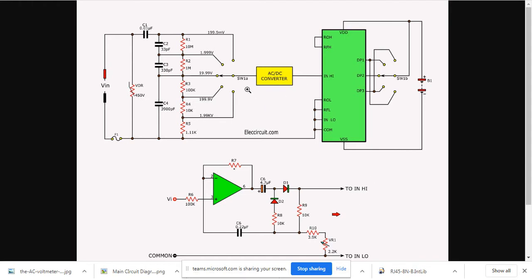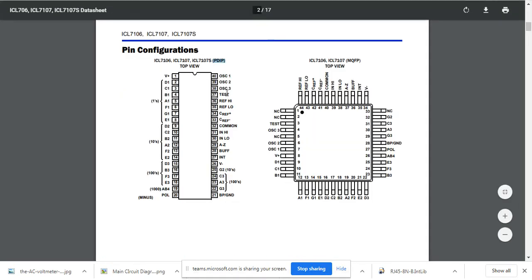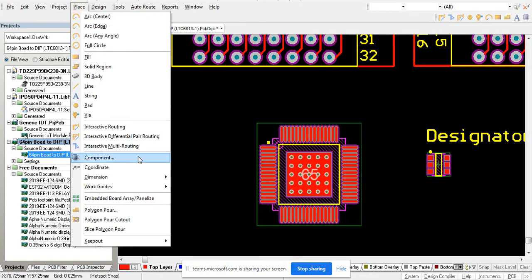Since the switch is fixed at 1.99 kV, the decimal point DP1 is active at the unit position, so the display reads something like 1999 with no decimal point before the last digit. Practically, the voltage displayed will be the full measured value. Now for the PCB design, the ICL7107 is a 40-pin DIP package, so in the LTM software library you can easily find the DIP-40 component.